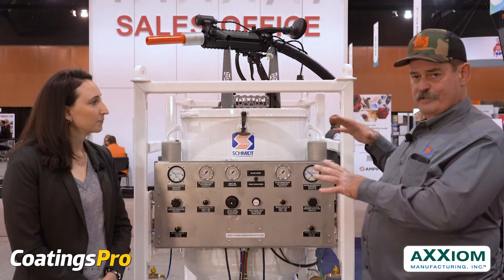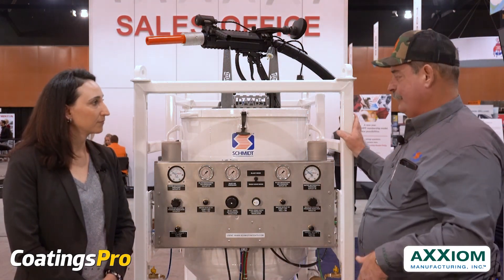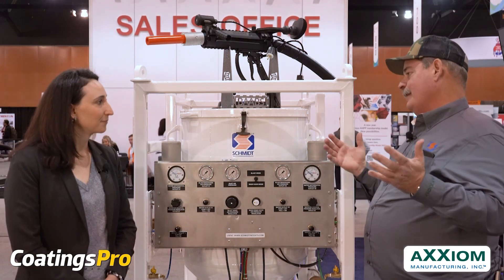Throughout the booth, there are other sizes of Amphiblast on display today — from a one cubic foot to a three cubic foot to a six cubic foot — and we build them up to the full eight ton or larger units with multiple outlets.